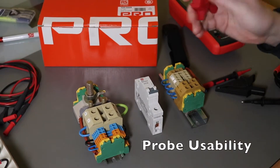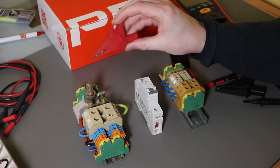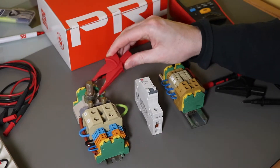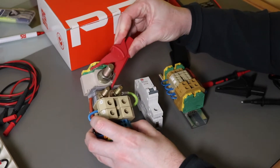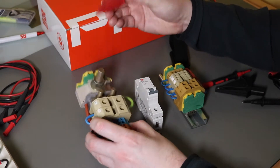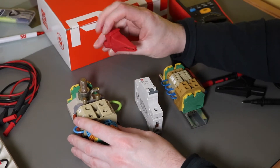The crocodile clips have quite a good jaw width. This is an M12 stud and it goes around easily. It's a 19mm nut and it goes around quite easily too — you can see there's quite a bit of space around it. That would be good for getting on motor frames for the earth connection. It really is quite a nice crocodile clip, much better than some other instruments I've come across.